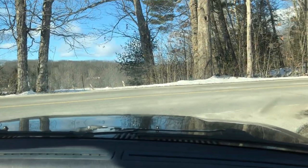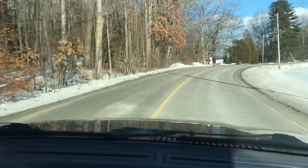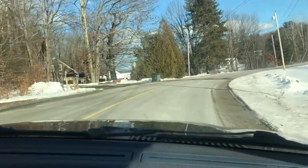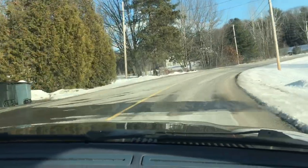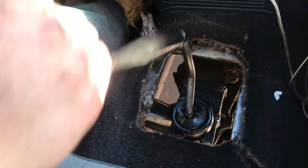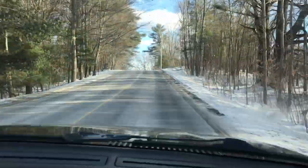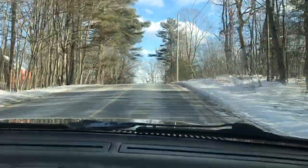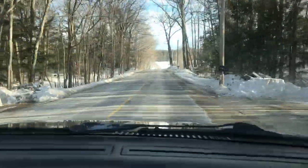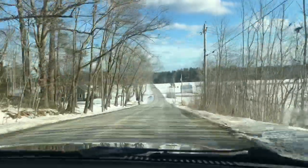We're on some ice, but it seems we have first gear — we've got second, we're on third, we're on fourth. No weird noises, it's going in real smooth. And lastly, fifth. Beautiful — this is awesome. Nothing is a better feeling than seeing your hard work pay off.